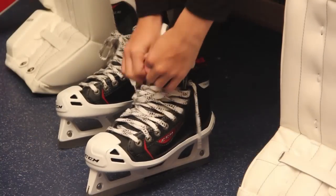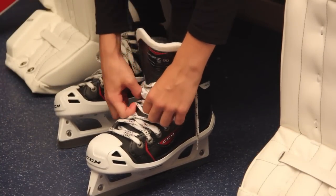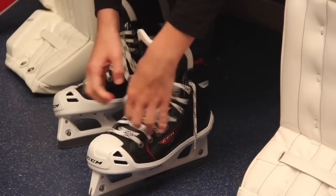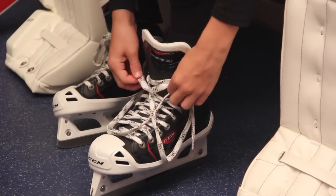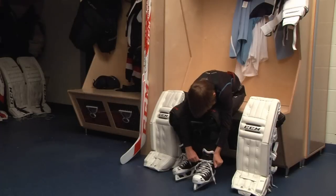Next, have the goalie put on his or her skates. How tight the goalie gets them is a matter of personal preference, but over tightening to the point of cutting off foot circulation should be avoided. A good rule of thumb is to get the skates snug over the forefoot and slightly tighter over the ankles. This guideline provides the goalie with a comfortable fit and adequate foot and ankle support.